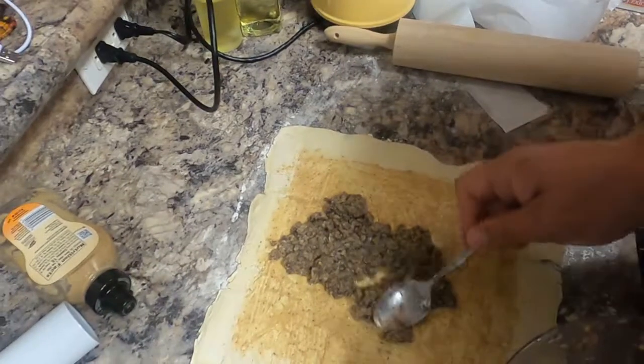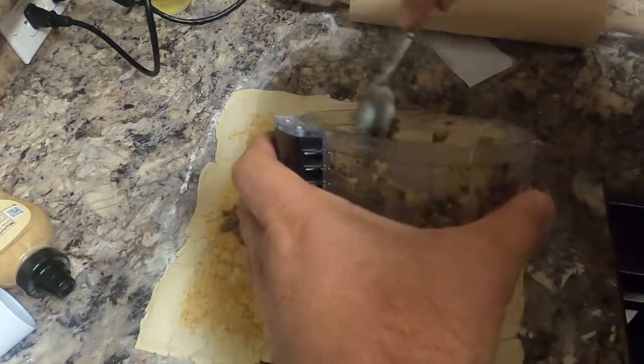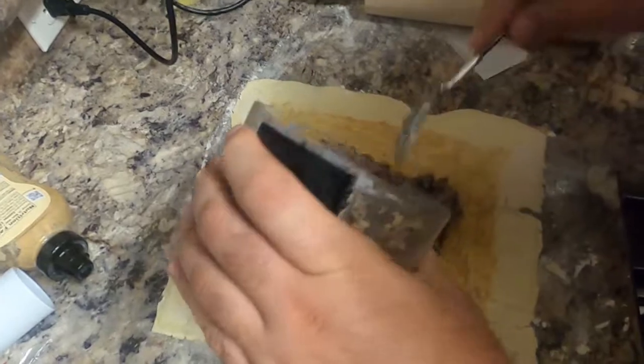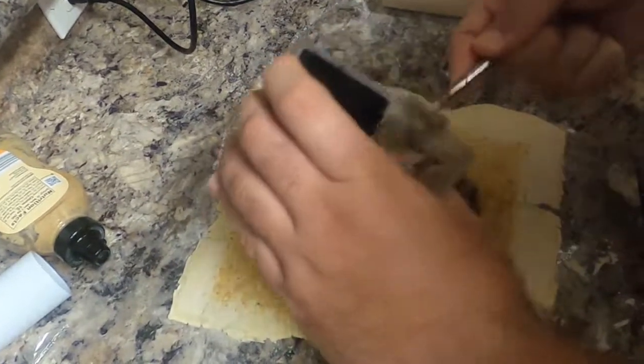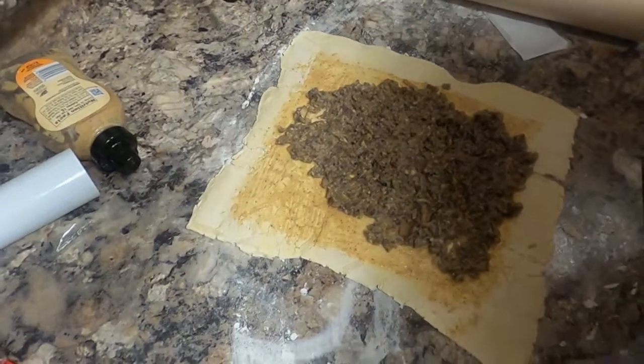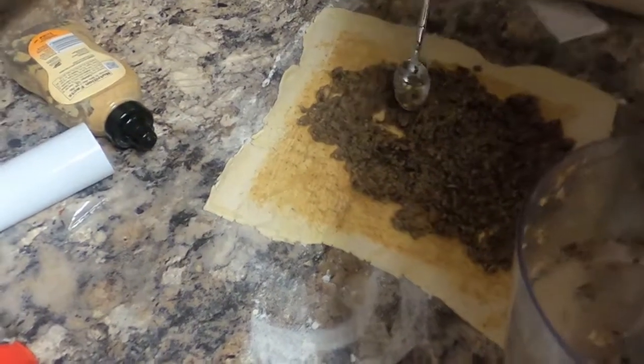And you kind of want to make a layer of this. Spread it out best you can. I'm not sure if we have enough — I think we do, hopefully. Good enough is the theme of today.